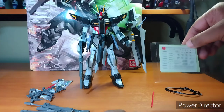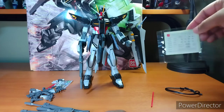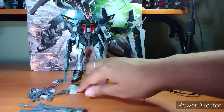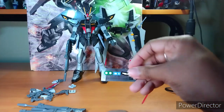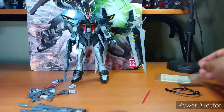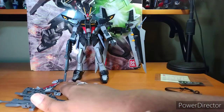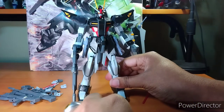It also comes with a set of rub-on and wet water slide decals, and last but not least, this tiny sheet of stickers. So yeah — the Master Grade Strike Noir.